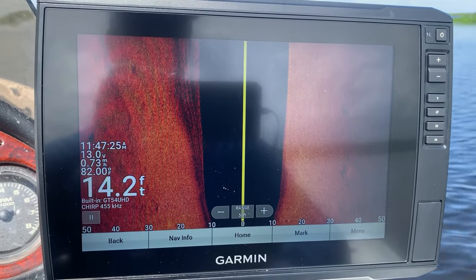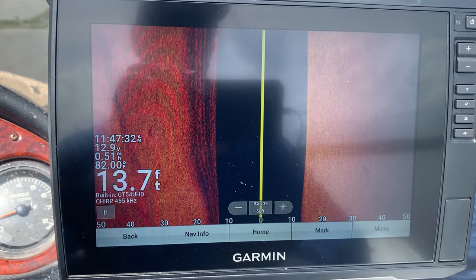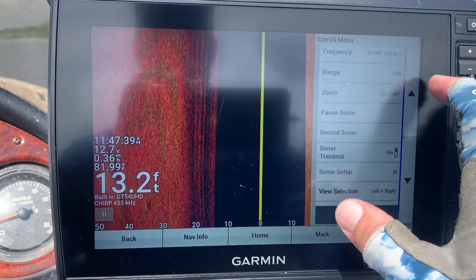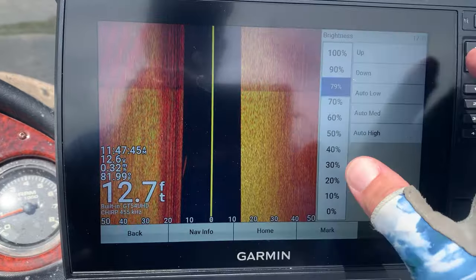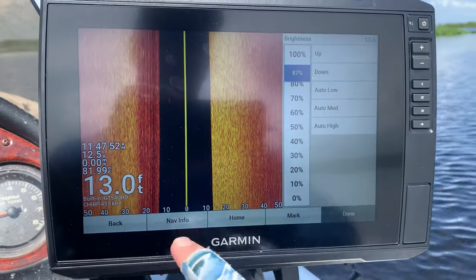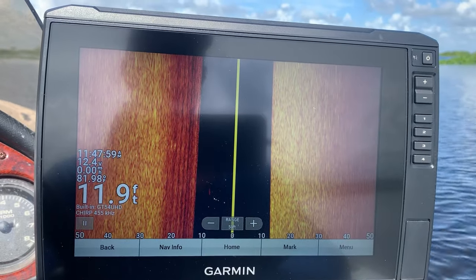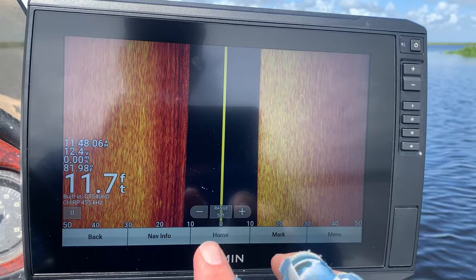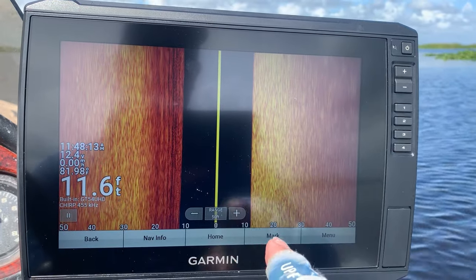Those prior settings were all about ClearVü. Now we're getting into SideVü. I did have to take it out of simulator mode so you can see the changes I make here. You can again go and mess with the brightness and contrast — I like to keep the brightness on around 85 or so for side view. I'm in a flat bottom so you're not going to see a lot of structure, but notice this is a pretty bright return.